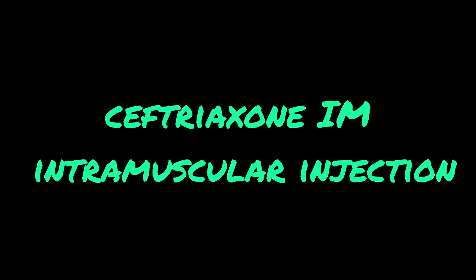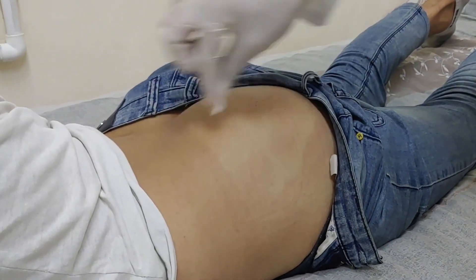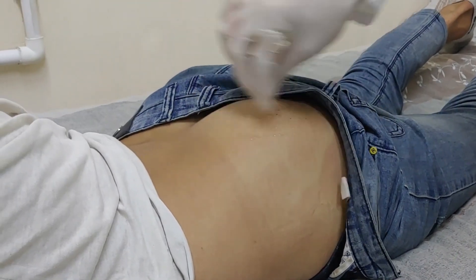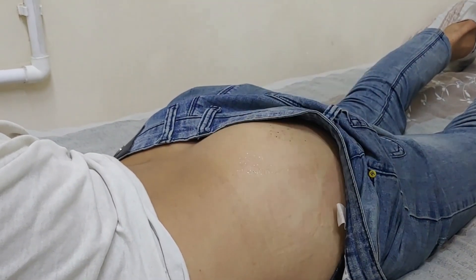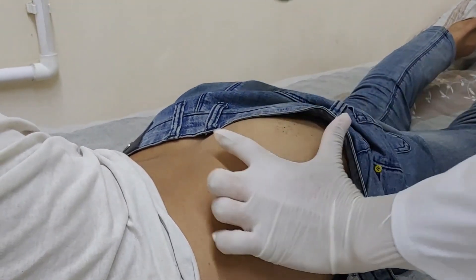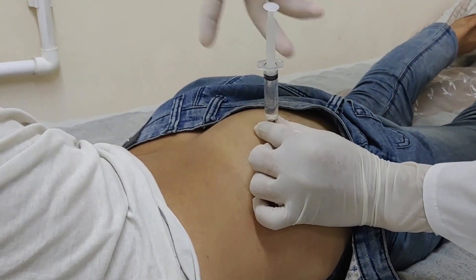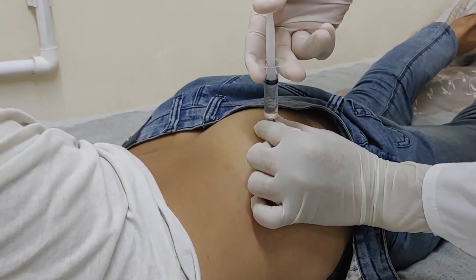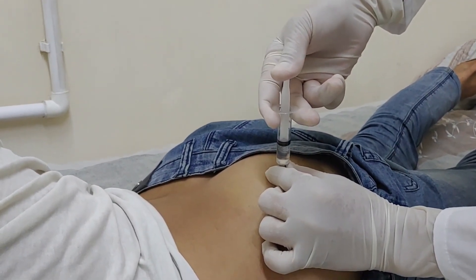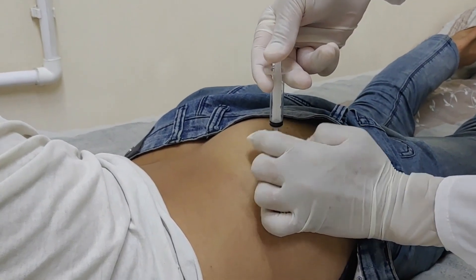We are performing an intramuscular injection of ceftriaxone into the gluteal muscle. We wipe the injection site with a skin antiseptic and insert the needle at a 90-degree angle into the upper outer quadrant of the buttock. We pull back the syringe plunger and if there is no blood, we slowly administer the injection. After administering the injection, we apply a skin antiseptic, remove the needle, and apply pressure to the injection site.